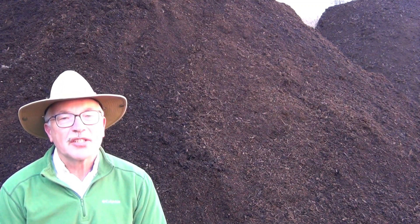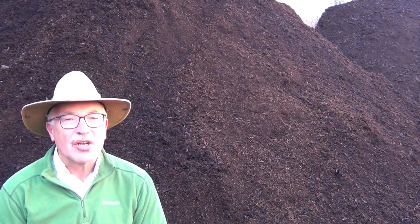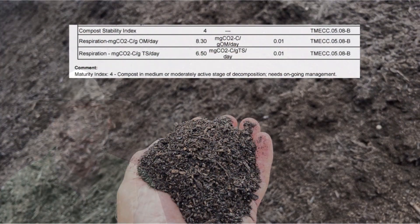Second, this process took way too much valuable time and space. I could have produced a better compost in three weeks — I had done it already — rather than this disappointing product after three months.